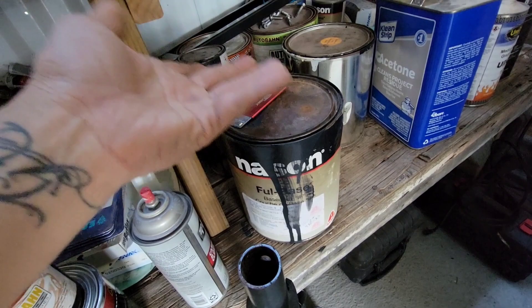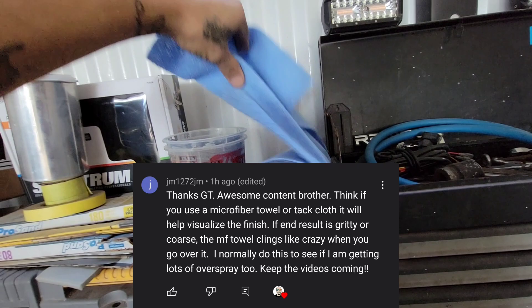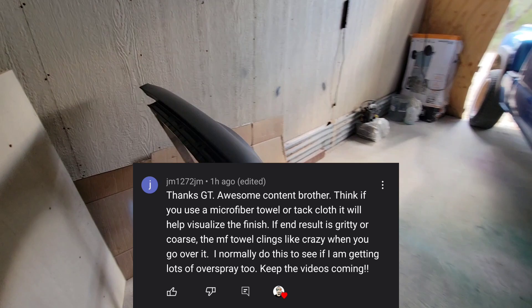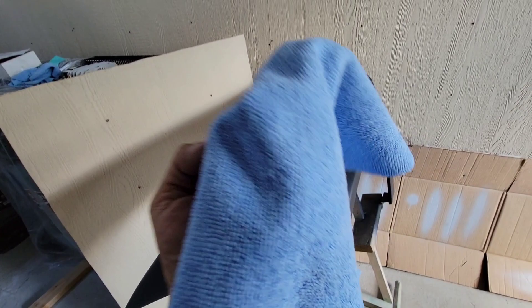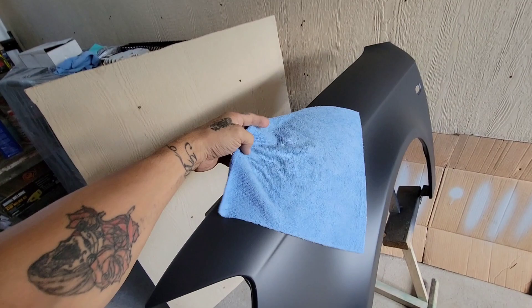It's black leftover paints that I had. Someone said if you get a microfiber and wipe it over the surface, it helps you visualize or see if you have a coarse finish, overspray, or something over the paint — and that is true.